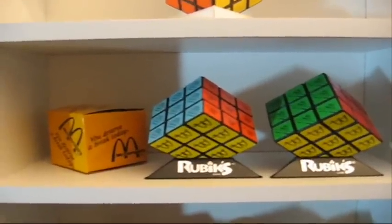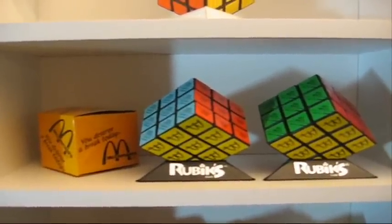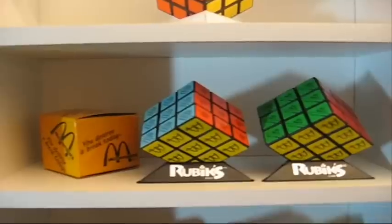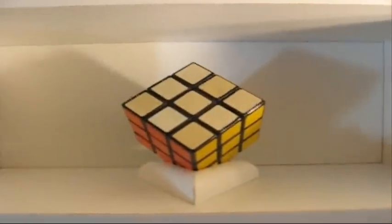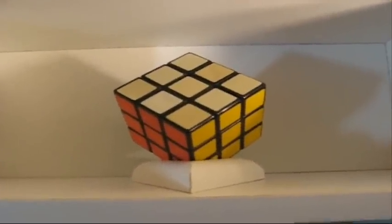Next we have two McDonald Cubes from the 80s. There's two because they're not exactly the same size — one is a little bit smaller than the other one, that's why I got two. And this is a vintage, my oldest cube, vintage 1970s cube.